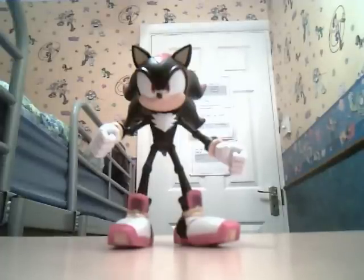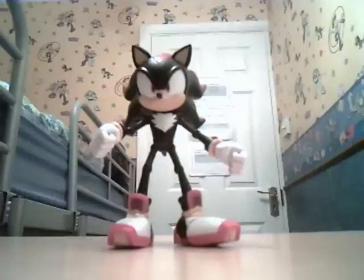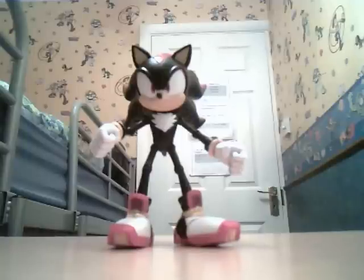I'm going to review the Super Poses Shadow figure by Jazzwares. Originally it was by Toy Island, but this is the remake by Jazzwares with tighter joints and its eyes are much better, unlike the Toy Island ones which look like aliens.